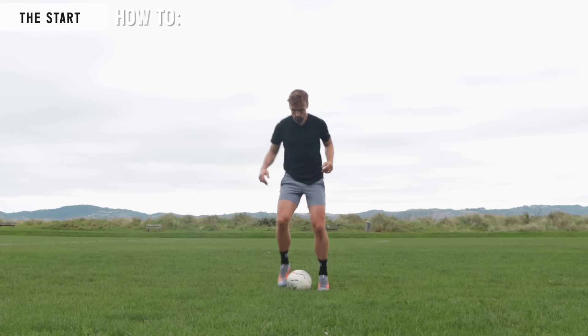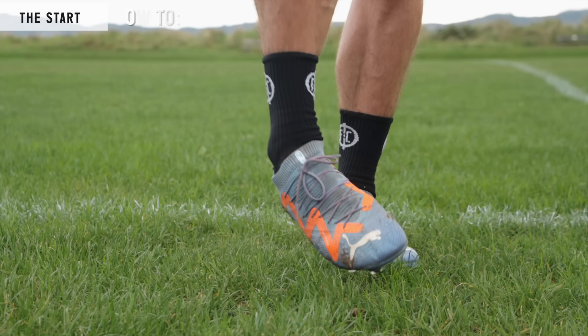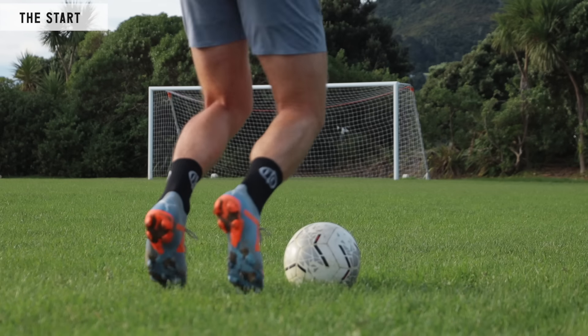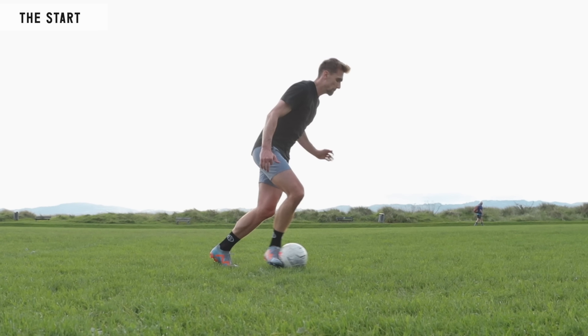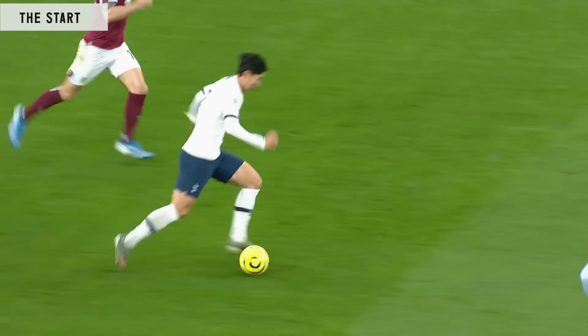To be delicate and intentional means using the soft parts of your foot for the greatest control — either the wide surface area of the instep or the soft outside strip to the side of your laces to instigate the movement. Regardless of which you use, a good rule of thumb is to bend the kicking leg so that when you make contact, the knee is over the top of the ball. This results in a delicate but intentional touch into the space, and also ensures your posture is leaning forwards to instigate the sprint.